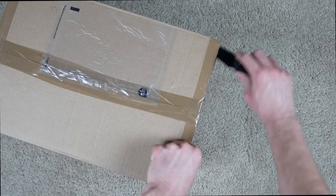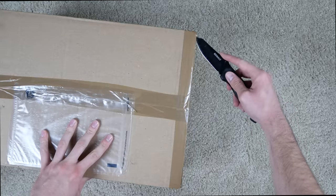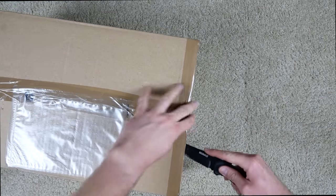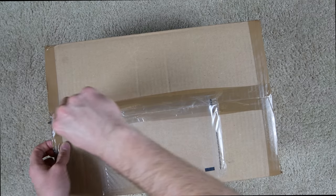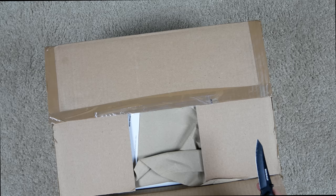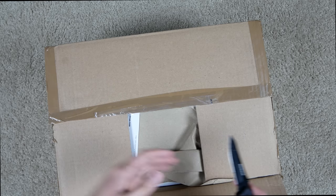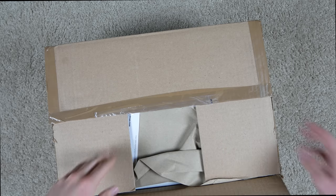You guys are probably wondering why I keep buying used Xbox Ones from GameStop. There are a few reasons: first, there are a lot of different Xbox Ones out there — so many limited editions, special editions, the regular Xbox One, Xbox One S, Xbox One X. I also have a video coming soon where I need multiple Xbox Ones, and you guys will see that in due time.